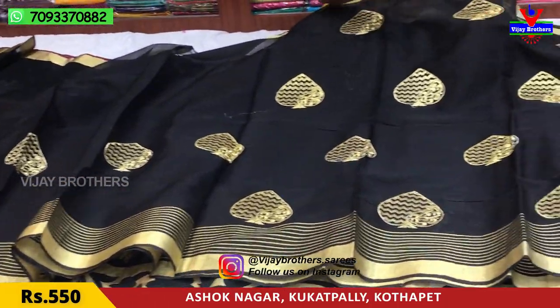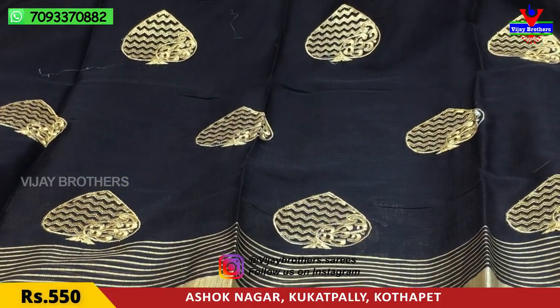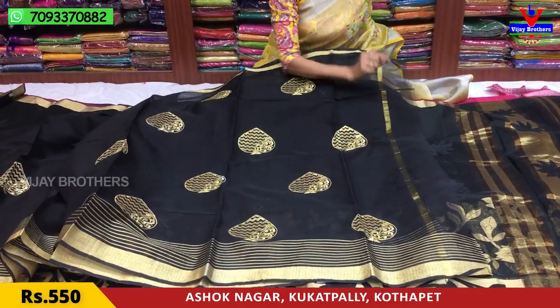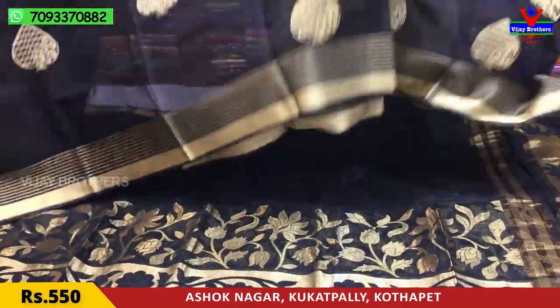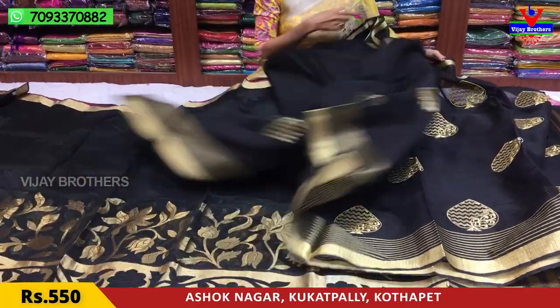This is a broad border saree — the allover saree cover, not separate from the border. This is a running blouse with a 5-inch border. Next, we have the saree cover.